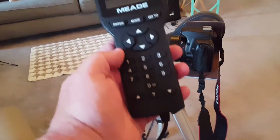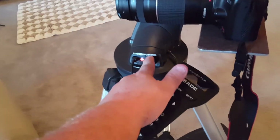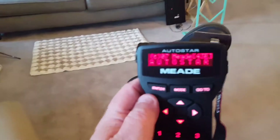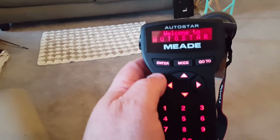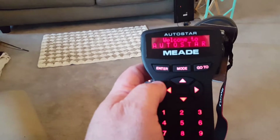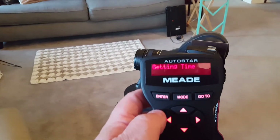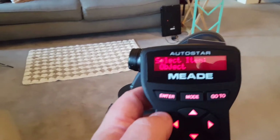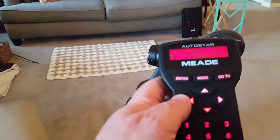I upgraded to a 497 hand controller. We're going to power this up and do a short demonstration. Here's the old Meade AutoStar — let me go ahead and put in the current date and time.